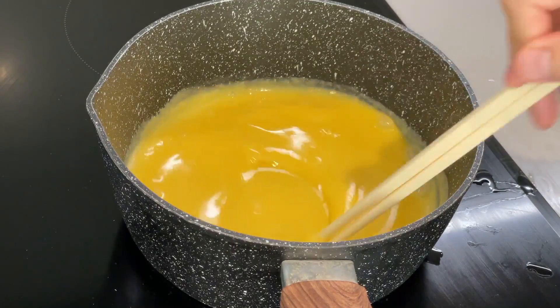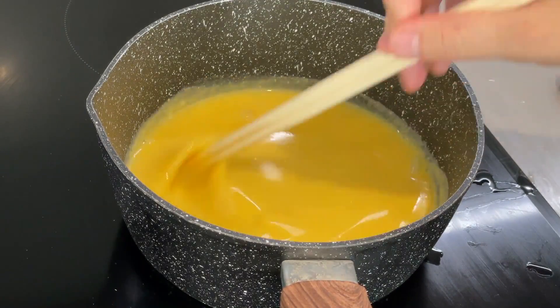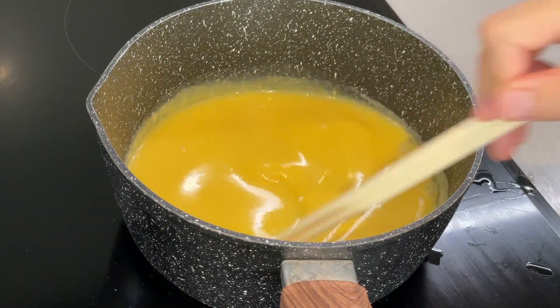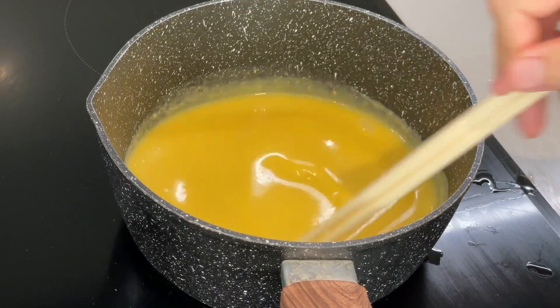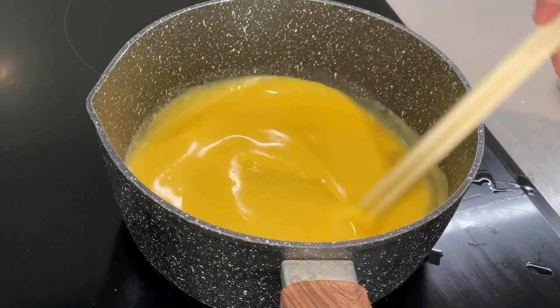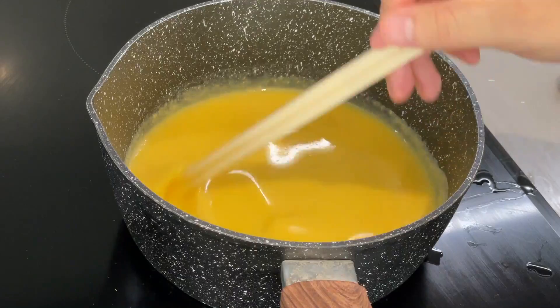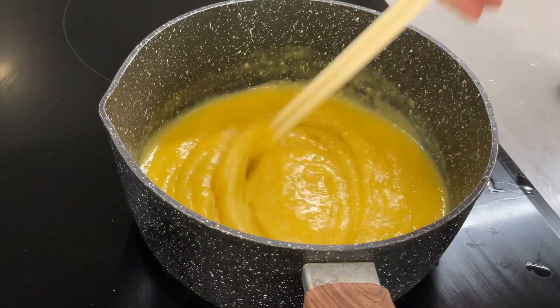For the first few minutes, you may not notice a thing, and your hand can get a bit sore. If so, just simply remove the saucepan from heat, rest, and then continue. But it is important to stir while it's on heat, to ensure a smooth, silky paste. As you can see, it will start solidifying eventually.